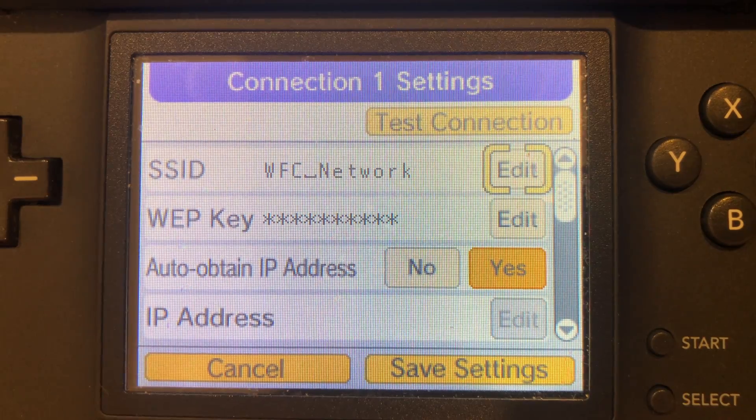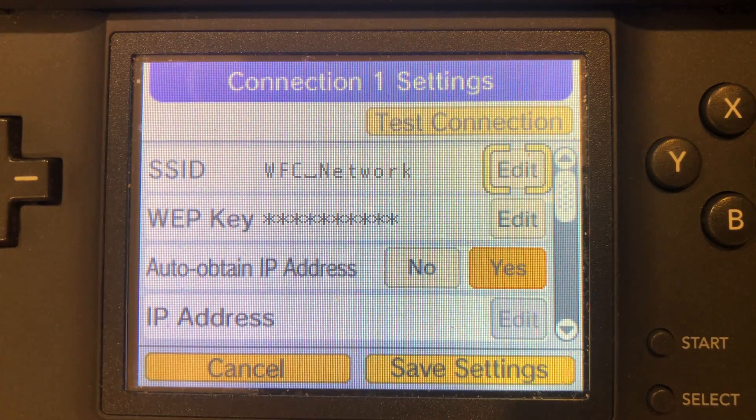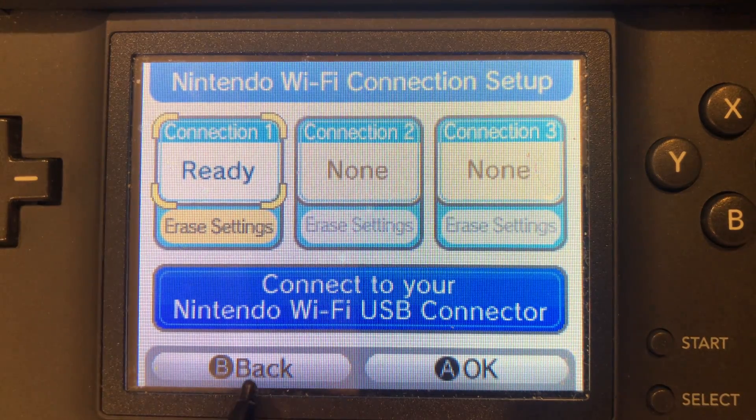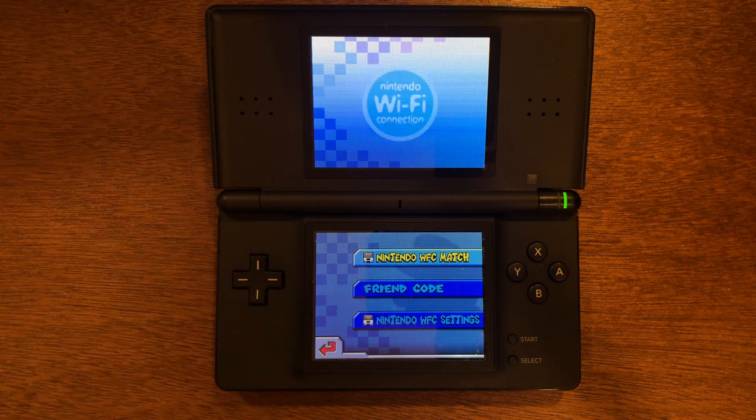Now go ahead and test the connection. The connection succeeded. If it does not succeed for you, make sure to check your DNS and make sure you're close enough to your router. With all that being said, go ahead and save the settings, then go back. You can see we are now back in the options to go into the game, add a friend code, things like that.